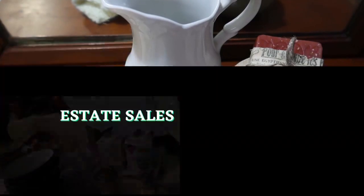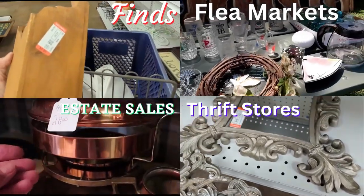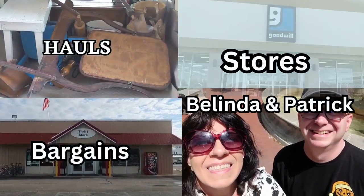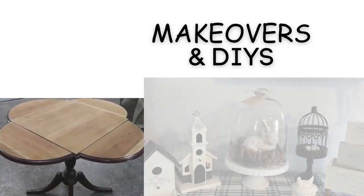Hi guys, it's Belinda. Welcome to Pretty Tattered. Today I have some fun makeovers — furniture I got from a yard sale, Habitat for Humanity, and an estate sale. Stick around because we're going to have some fun doing these makeovers.